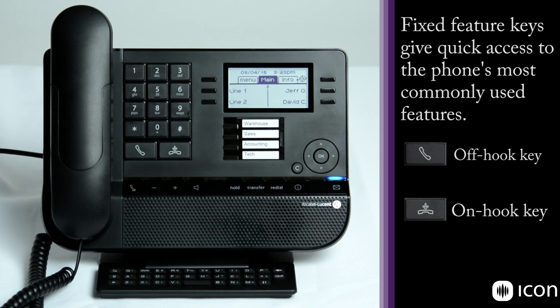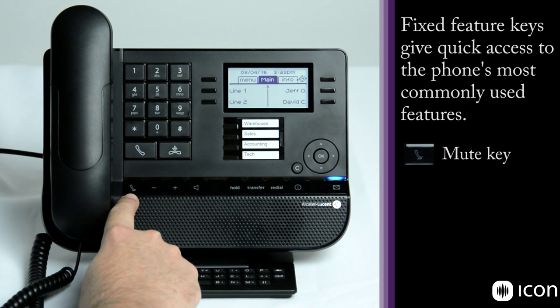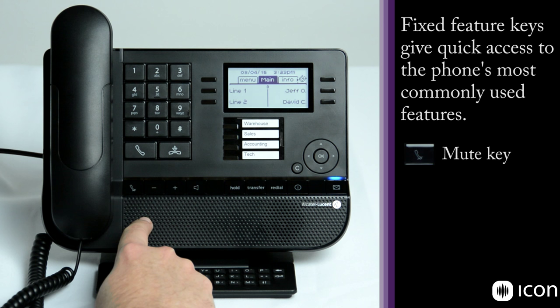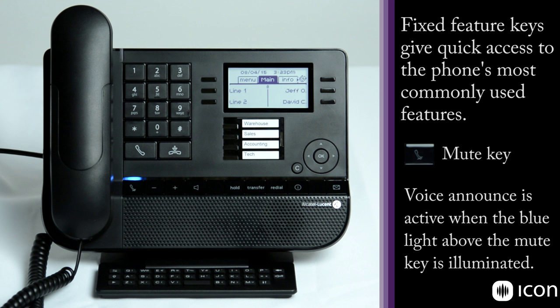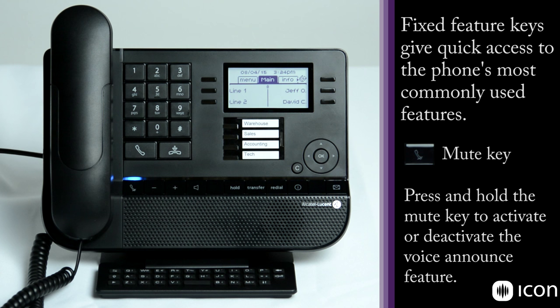Down here is the mute key. If you're speaking on the handset it will mute the handset; if you're speaking on the speakerphone it will also mute the speakerphone so nobody on the other side can hear you. If you press and hold that key when the phone is in the idle state, it activates what's called the interphone or voice announce feature. If your phone has a blue light above the mute key in the idle state, that means when another party calls you, you'll hear a burst tone followed by their voice — they can automatically speak to you and you can speak back. If you don't like the burst tone you can turn that off, and it will just ring until you pick up.